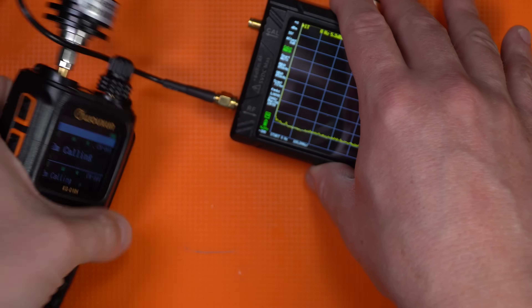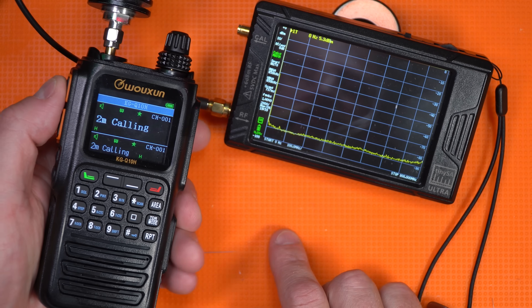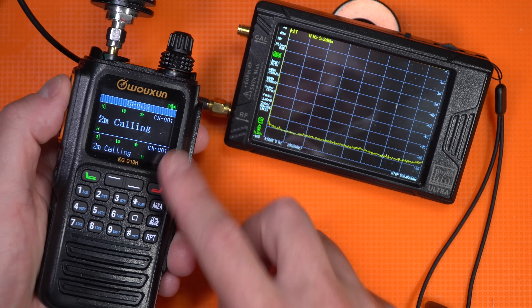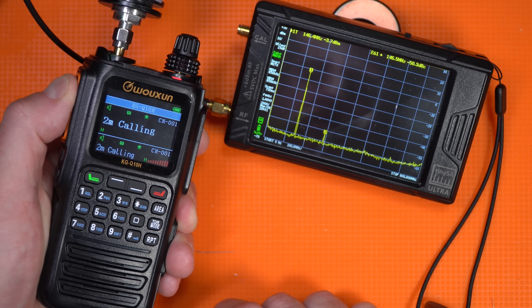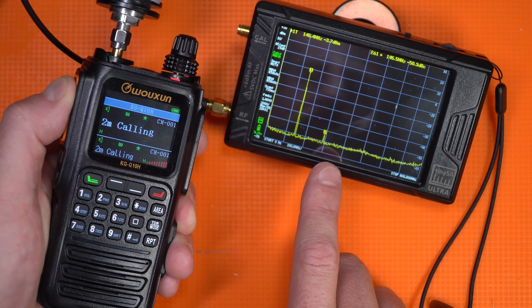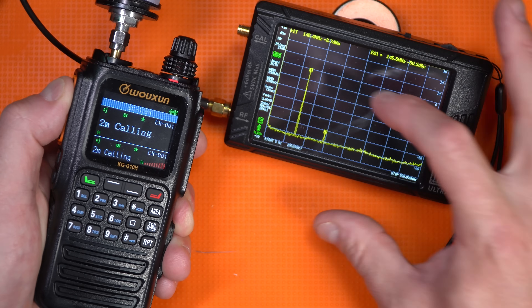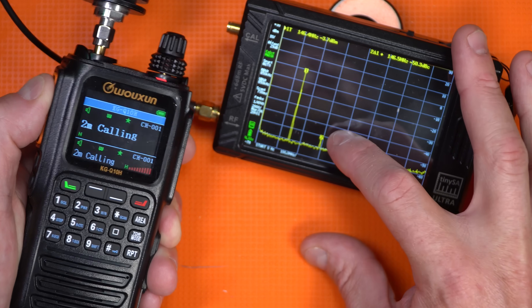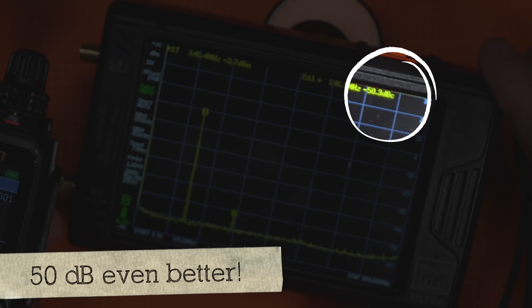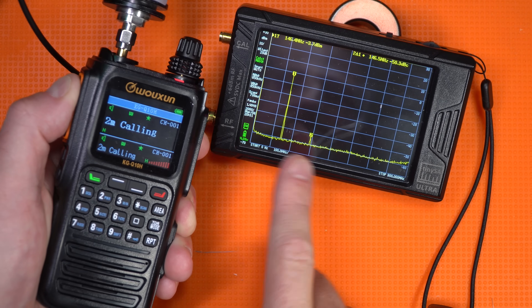We have two meter calling frequency on our radio. We have our TinySA Ultra set for transmit, two meter calling frequency on both. And where are we at? The fundamental frequency is at zero, and you have 10, 20, 30, 40 dB suppression to the closest harmonic. Pass. That's a pass.